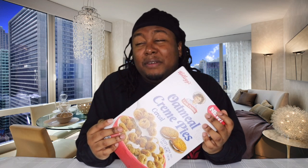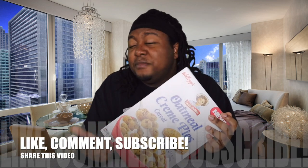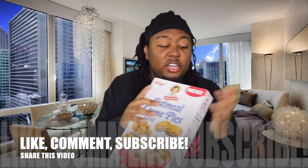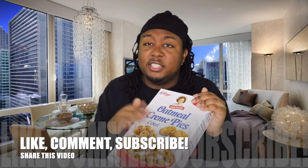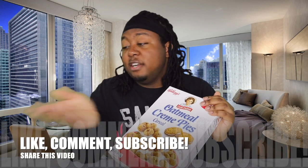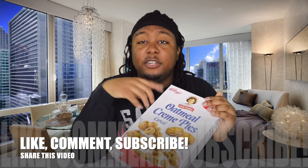That's it for this video. I will definitely recommend this — on a scale of 1 to 10 I'll give it an 8, because it's not nasty, it's actually good. I would say this should not be limited time, it should be a normal cereal. I would recommend y'all to buy it and try it — I already tried it so y'all don't have to.